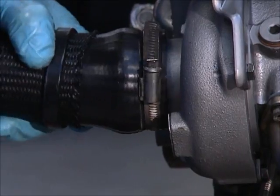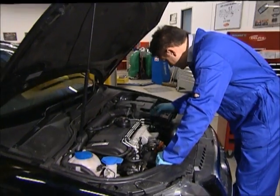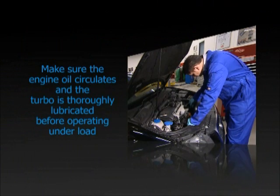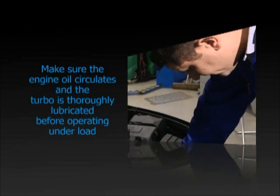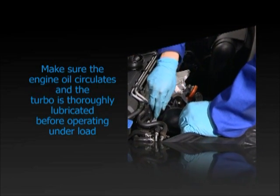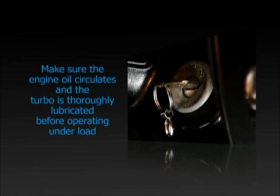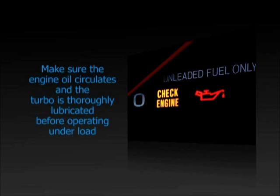Connect all other external fittings to the turbo. Make sure the engine oil circulates and the turbo is thoroughly lubricated before it operates under load — for example, by disconnecting the ignition system or fuel supply so the engine turns over on the starter motor without firing up. Check that the oil pressure warning light goes out.